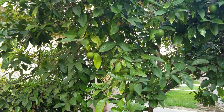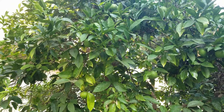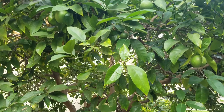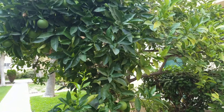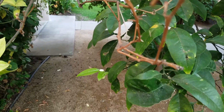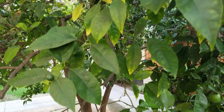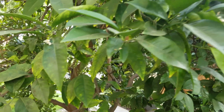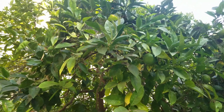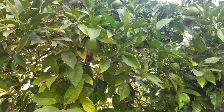Hi guys, this is the mother orange tree. Check her out right here — you can see this orange tree produces a lot of oranges. It really produces a lot of oranges. But it's really hard to find the flowers. I checked everywhere and I only found one flower right here, and another flower right here, and maybe several other flowers on the top — it's hard to see. Hard to find flowers on this orange tree.